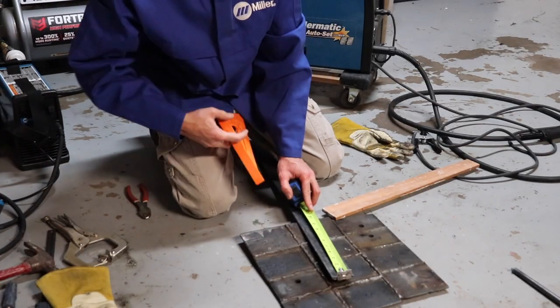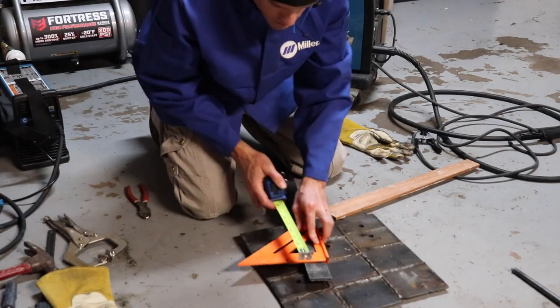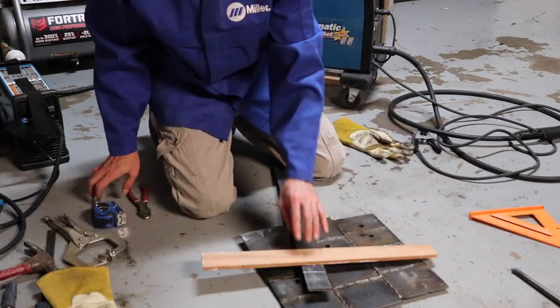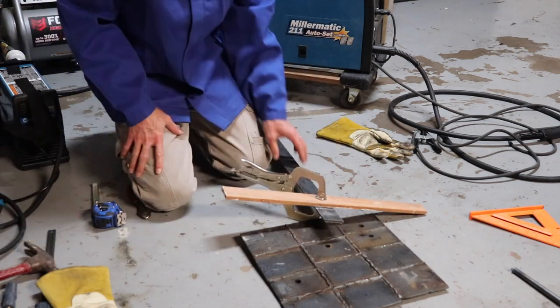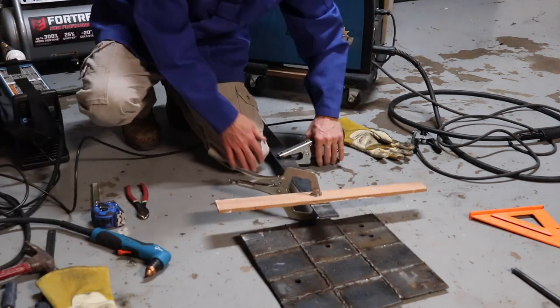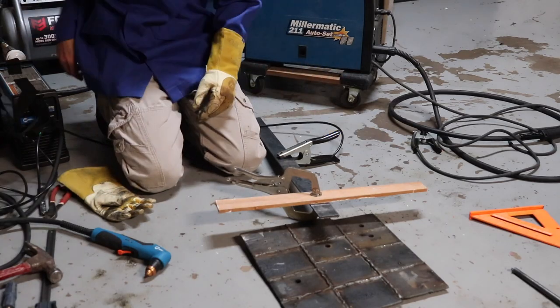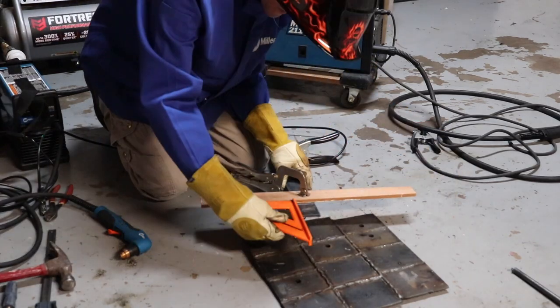This is 2-inch by 3/16 steel and I'm cutting it at two and a half inches. I clamp a piece of wood in place just to have a straight edge, and then I square it up with my framing square.